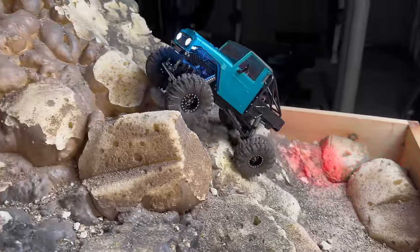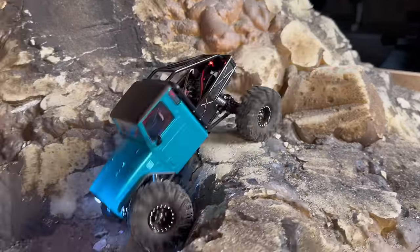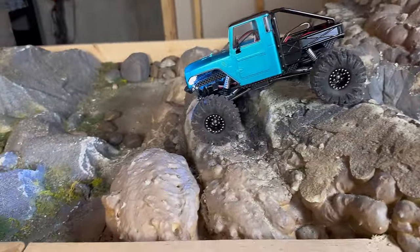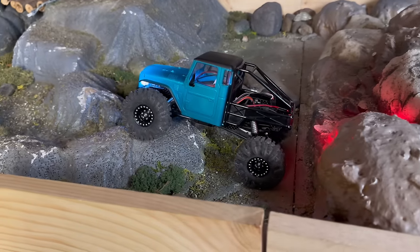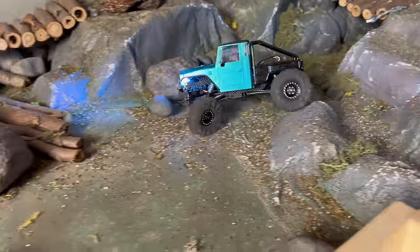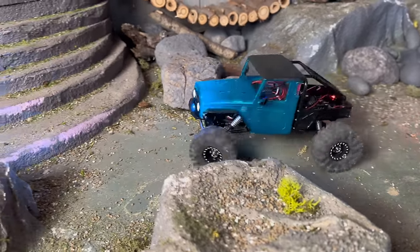I'm really digging this build. I can tell you it's performing even better now that I fixed that rear end and got the body height down. Really really like this thing — the looks, the performance, all of it come together so good. I'll take one more spin up the canyon and then I'll show you guys the rock crawling footage.